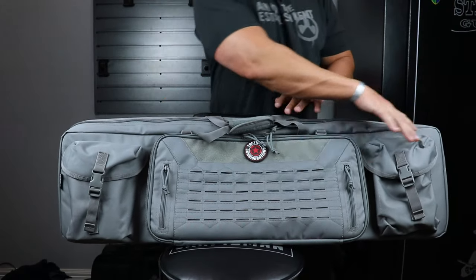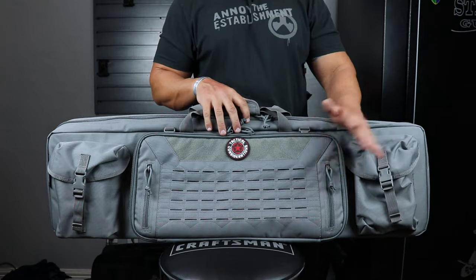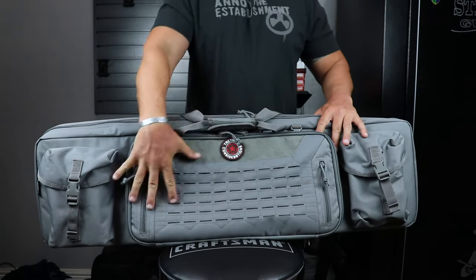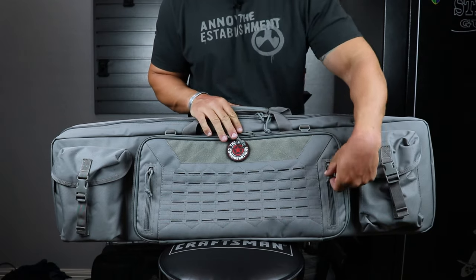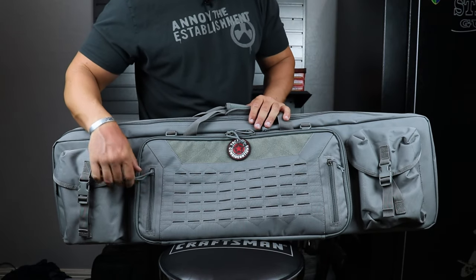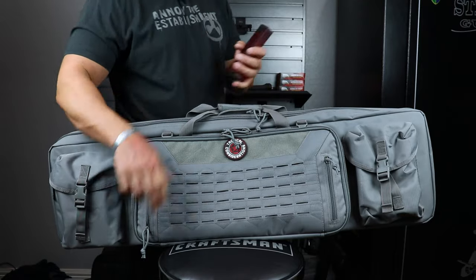We're going to go through this bag from front to back, then get into the main compartment after we check out the exterior pockets. On the outside, we have two medium-sized pockets and then our larger pocket in the front. These pockets are both velcro — they're not just going to flop open — and they also have a quick-release buckle. The larger front pocket has two very nice flat pockets that are a little more than hand-deep. You can put flat items in there: a range card, granola bars, or even a standard magazine fits right in there.